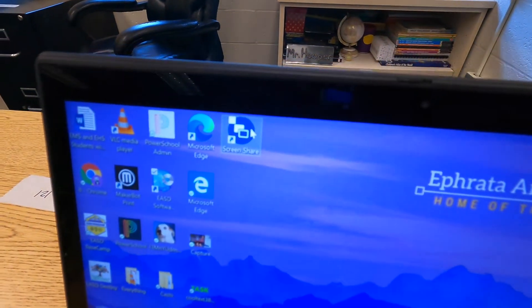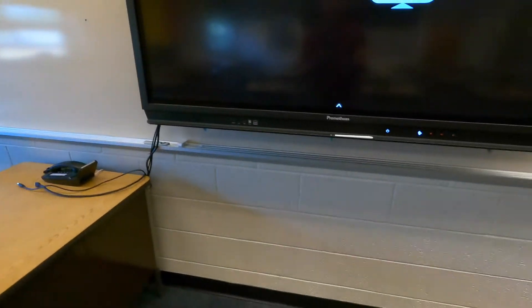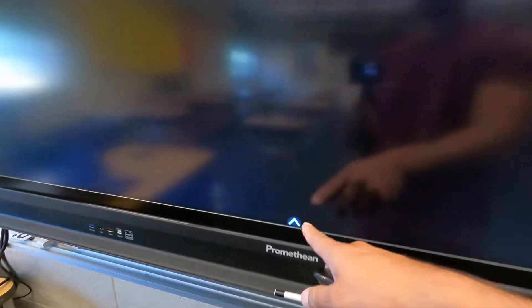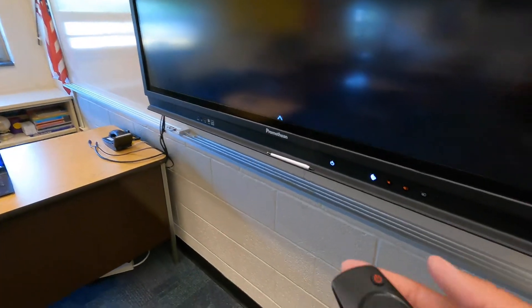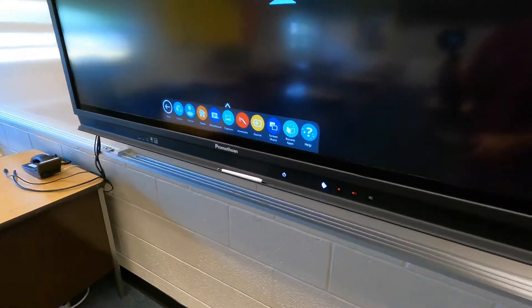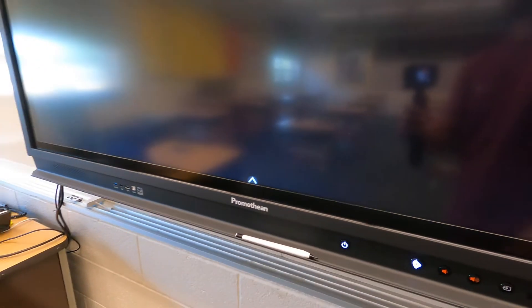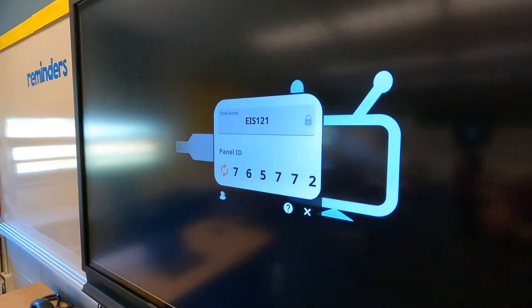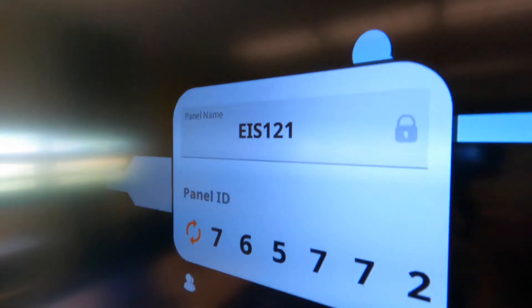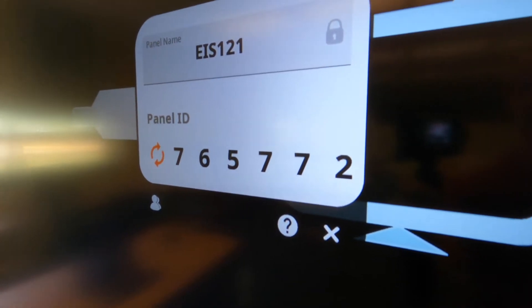After it's installed, you can open up the Screen Share icon on your desktop. On your panel, make sure it's on. You can tap any of the three little arrows to bring up the toolbar slider, or hit the flame button on the remote. You'll see the same icon for Screen Share. If you tap that, you'll see the name of the panel — EAS 121 — and then the panel ID, which is the code you'll have to type in to get connected to this display.